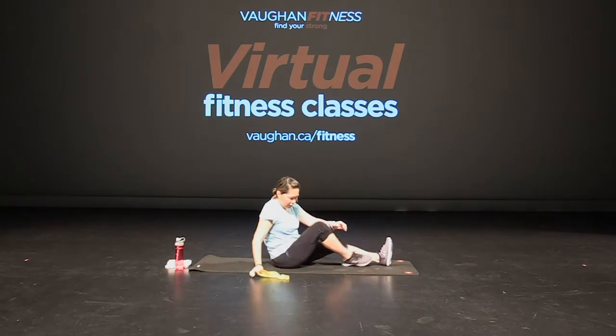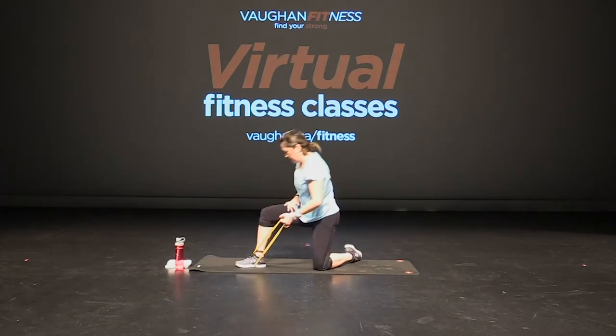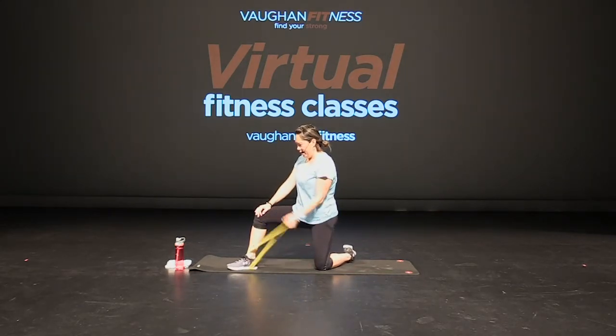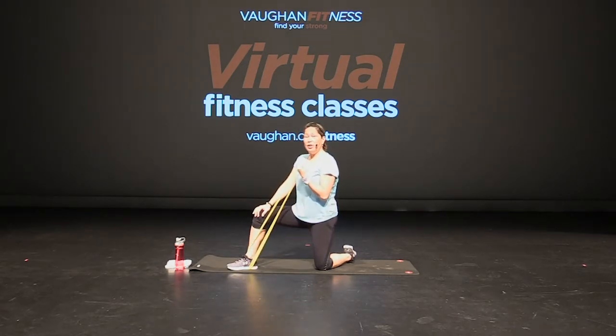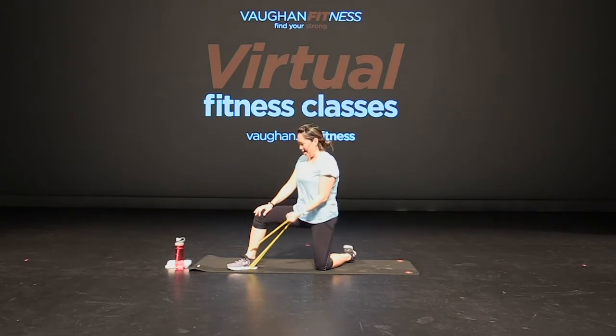Great job. Over to the other side now — one knee, knees bent. Wrap it around that foot, palm faces me. Here we go — bicep curl, other side now. Sitting up tall, core is tight, shoulders are relaxed. Elbow close in by your side. Squeezing that bicep muscle. Good. That's it, keep going — squeeze, good. Keep breathing. Four more, and three, two, and one.